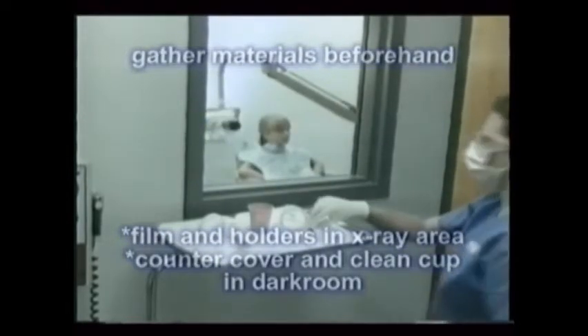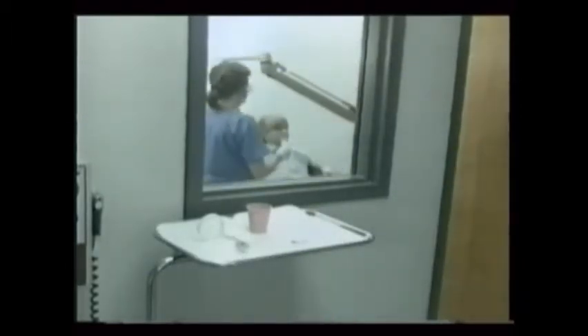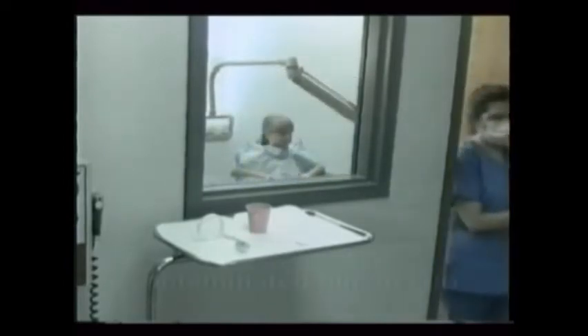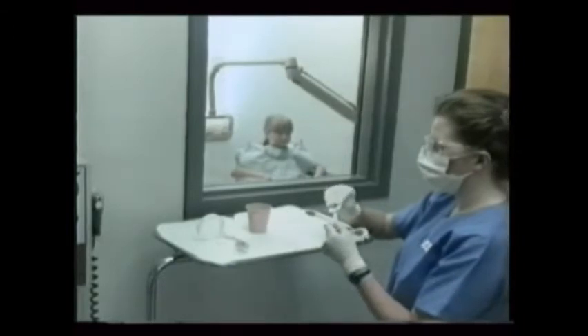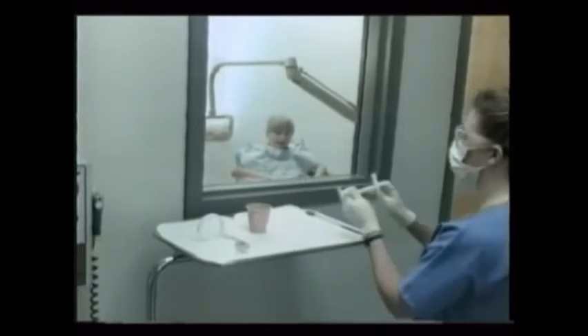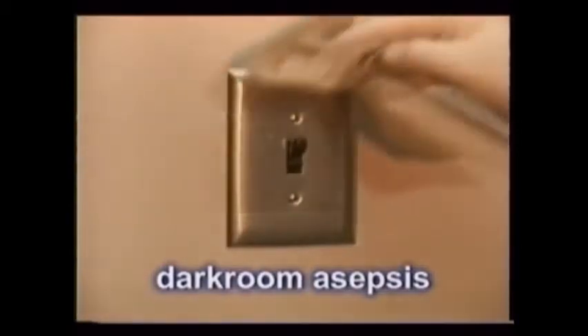And then the process is simple. After the x-ray room and the patient are ready, place the films to be used on a clean paper towel away from the x-ray beam. As each film is used, the now contaminated film is placed in an adjacent cup. When the x-ray procedure is completed, the patient is dismissed and the cup of exposed and contaminated film is moved to the dark room counter.